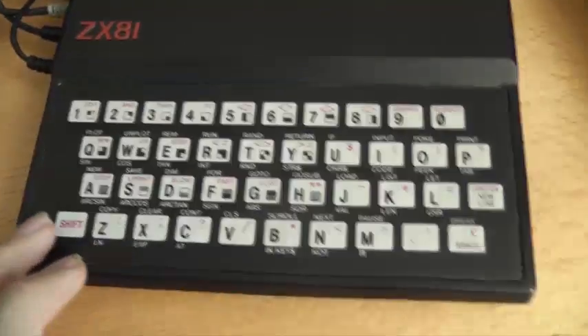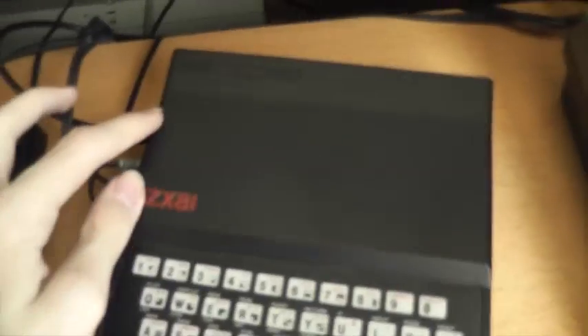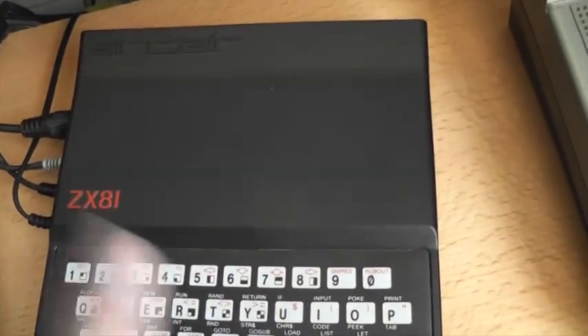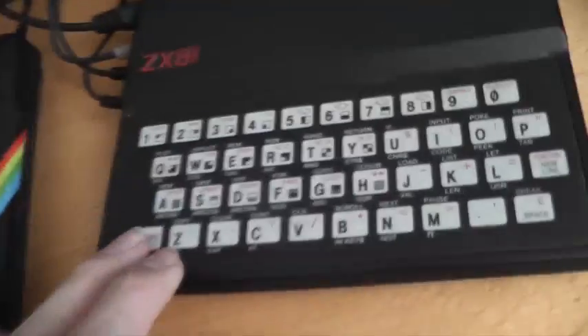Now if we go into a mode called FAST: the ZX80, the one before this, had a problem where every time you did something — even pushed a key — the screen would go off momentarily while it was calculating. They got around that in the ZX81 by making the CPU do its work in between screen refreshes, so you don't see flicker. That made the CPU slower. In fast mode, the screen flickers every time you push a key — quite horrible to use, but it counts to 30 a lot quicker. It went a bit quicker. Programming in fast mode you just cannot do — it's impossible.